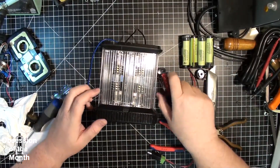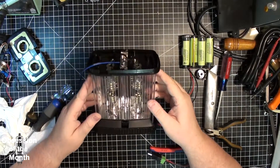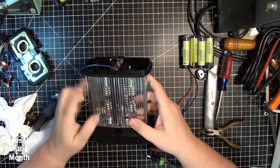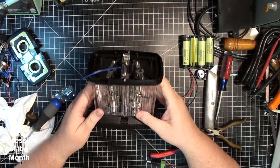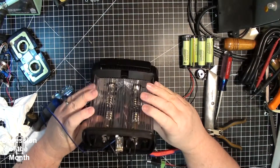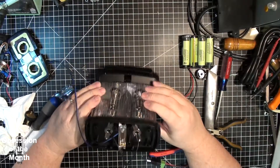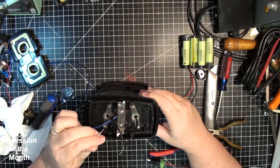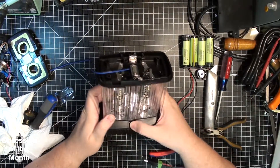That was not easy. The major problem was getting the blinds in here connected and working, because once you put these pieces together you can't really get in here to touch anything. So I used a combination of percussive maintenance and a small screwdriver to guide these plastic pieces into the holes.